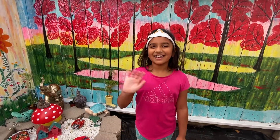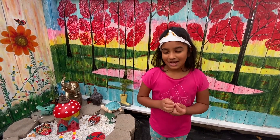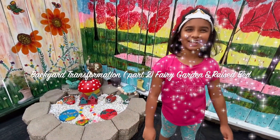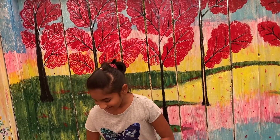Hi guys, welcome to Ria and Mommy's kitchen and gardening show. Today we are going to see backyard transformation part two — building our fairy garden in Ria's bed. Let's start! Do you know where I am? I'm in the fairy garden!